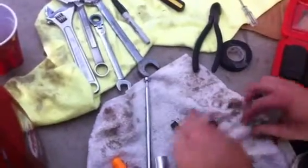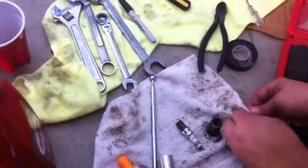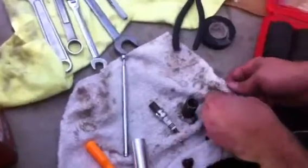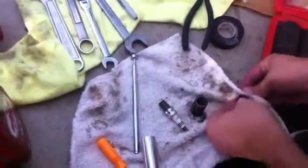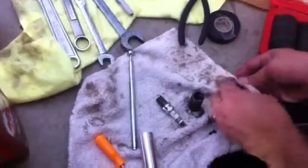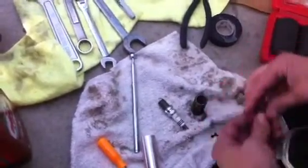Clean the valves off. Inspect the keepers — make sure they're in decent shape. If you can replace them, replace them; in this case it's just not going to happen. And the valve seat — just want to make sure it's clean.